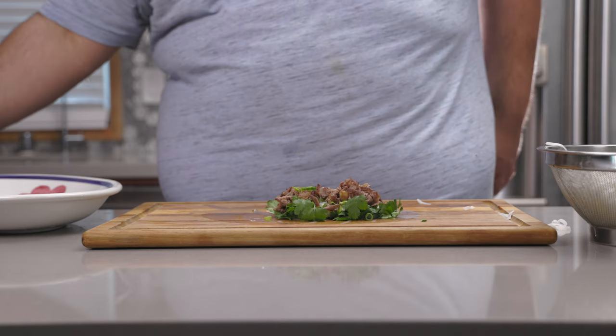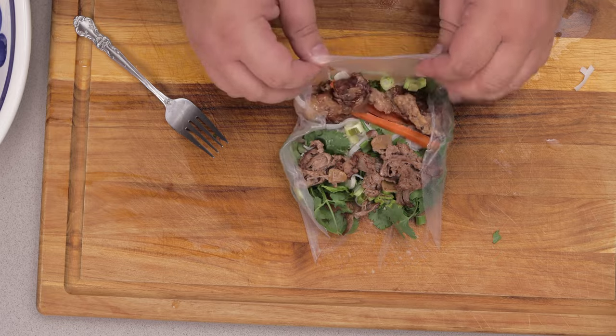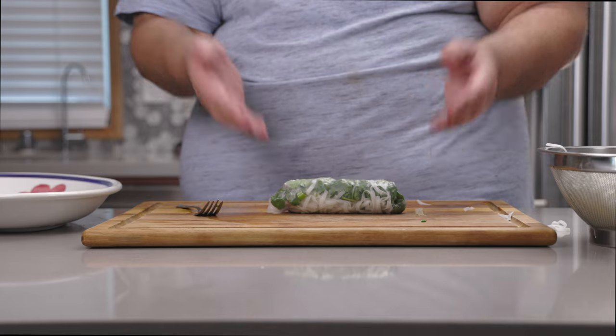And now, let's roll it up like a burrito. And voila, there we go — no more wasted money and no more empty stomachs.